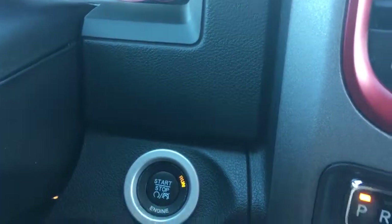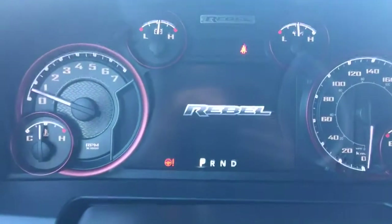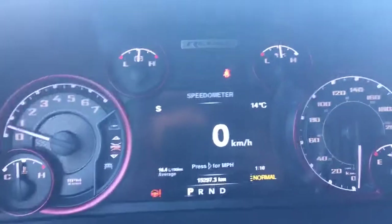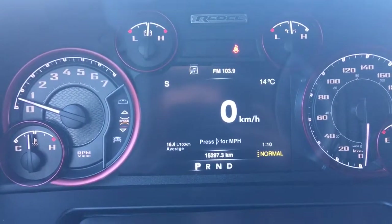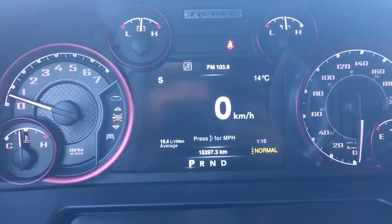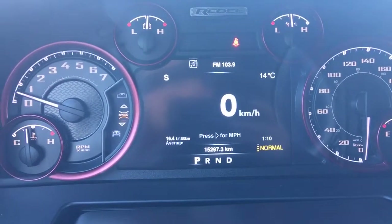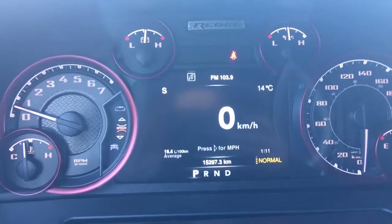Just put on the brake and press that button — tire monitoring system, ABS, traction control, all that good stuff. This beautiful Rebel only has 15,297.3 kilometers, so there's tons of life left in this truck. Make sure you talk to one of our finance managers about any extended warranties you may want to purchase, just to ensure that you are fully covered.